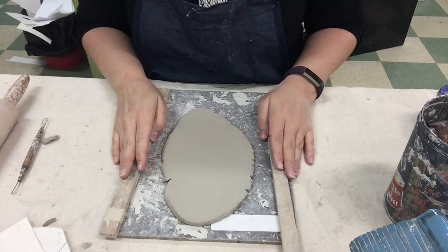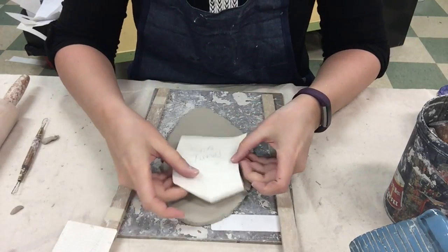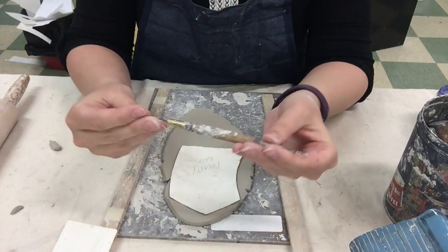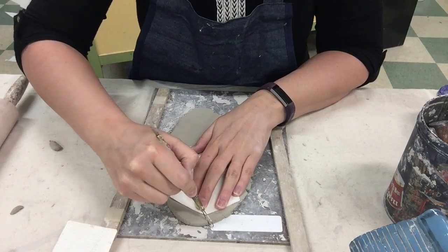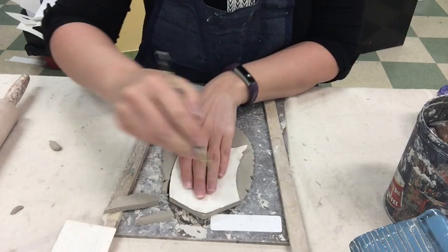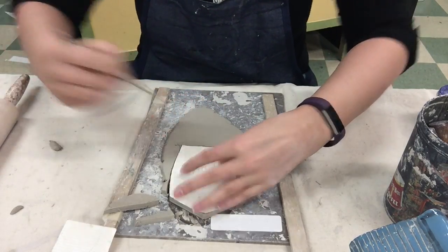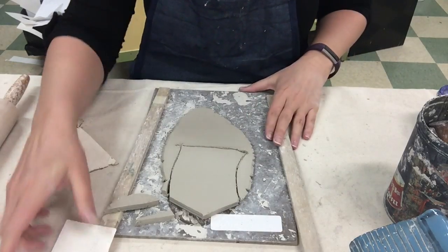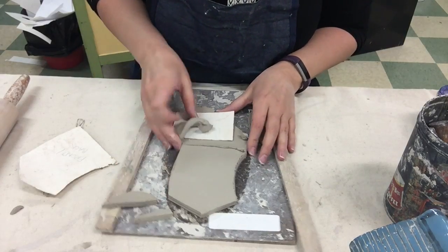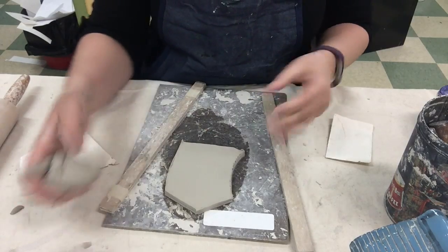Now that I have my nice big slab rolled out, I am going to cut out all four pieces of my sides. I'm going to start by getting this to fit as best I can, then use this wire tool to cut it out. So there's my first piece. It won't fit, so I have to take this extra clay, wedge it back together, and roll it out again.